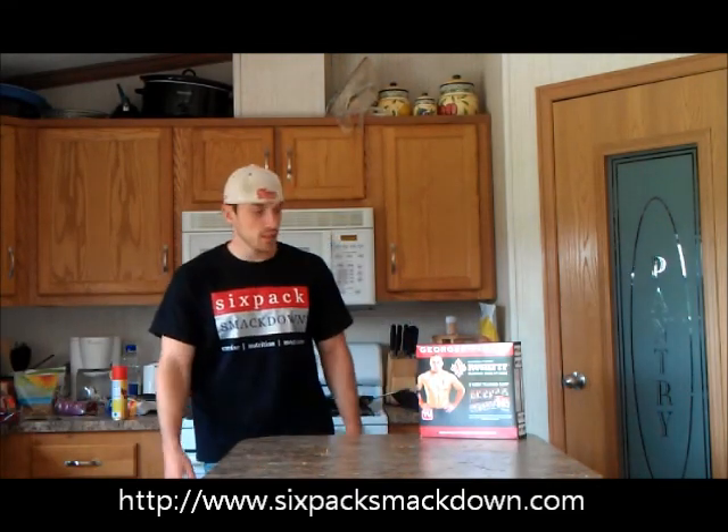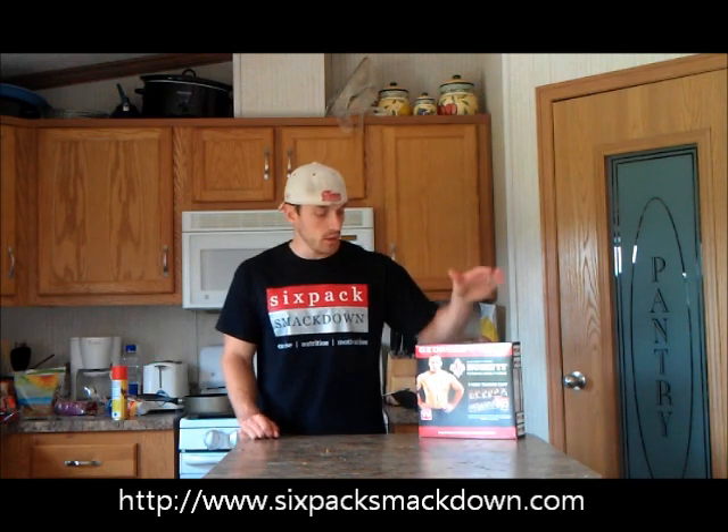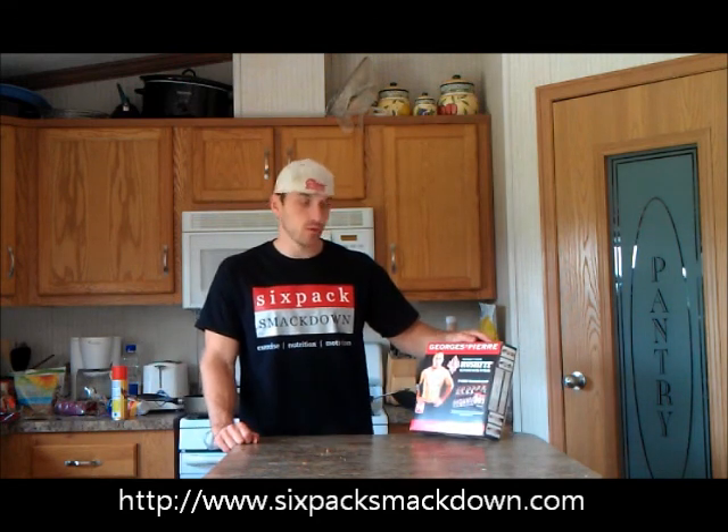Hey everybody, Luke here with sixpacksmackdown.com, and today we're going to do something a little different. We're going to be looking at an in-home workout program called George St. Pierre's Rush Fit.